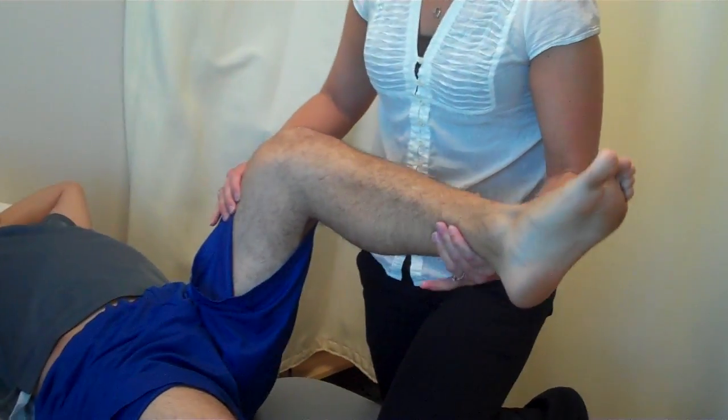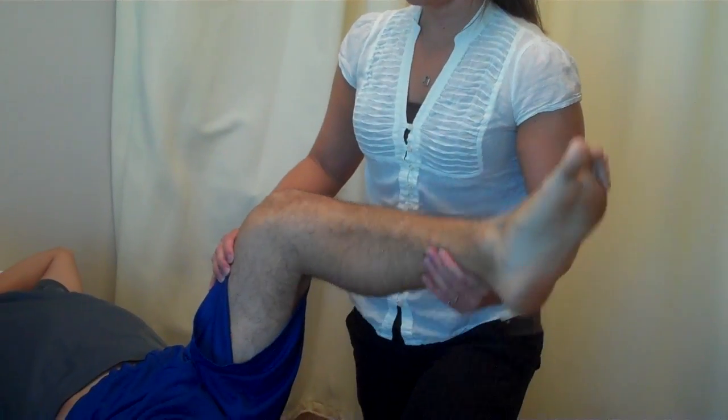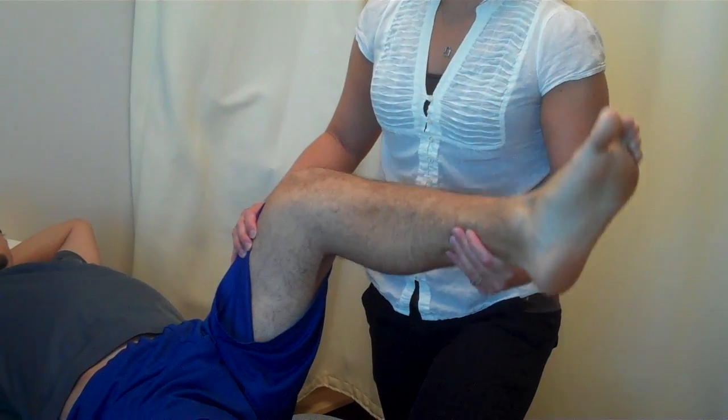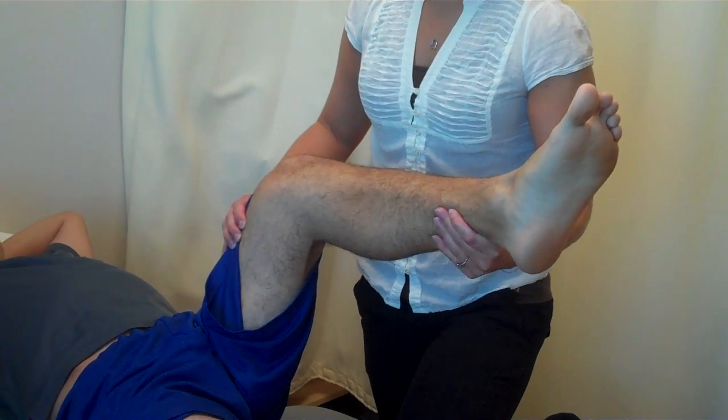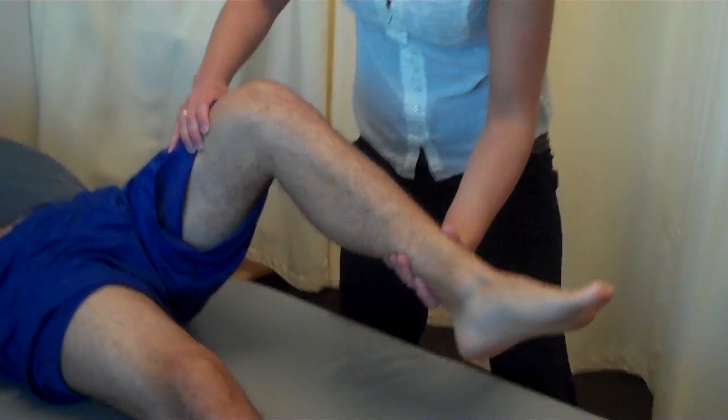All right, swing to the knee. That's up, that's down. Close your eyes. Up, down, up, up, down, down. Nice job, straight to the knee.